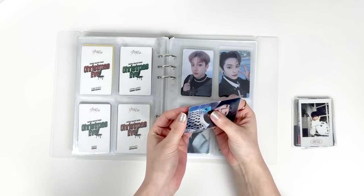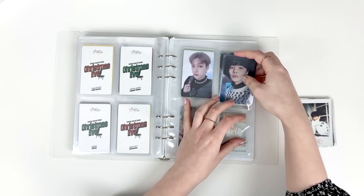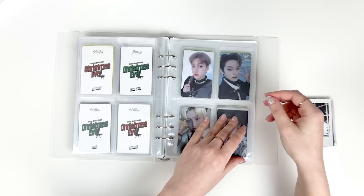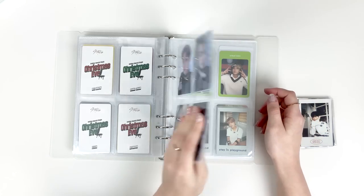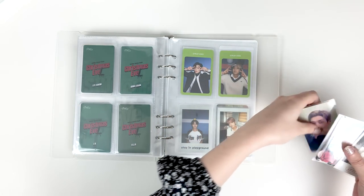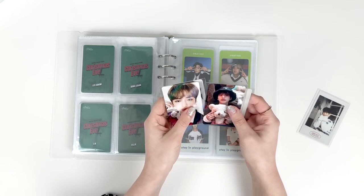I'm a graphic designer — that is my job, that's what I went to school for. I'm a 95-liner and feel ancient a lot of the time. Yeah, we'll leave it at that for now.